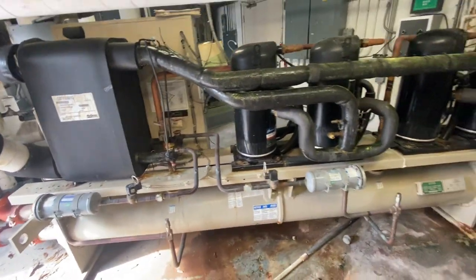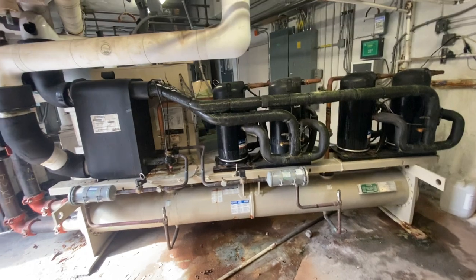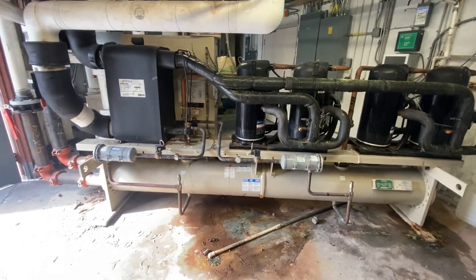It's the same as air conditioning, refrigeration — the principle is the same, whether it's residential or commercial. Just different things are at different levels. Some are bigger, some are smaller.